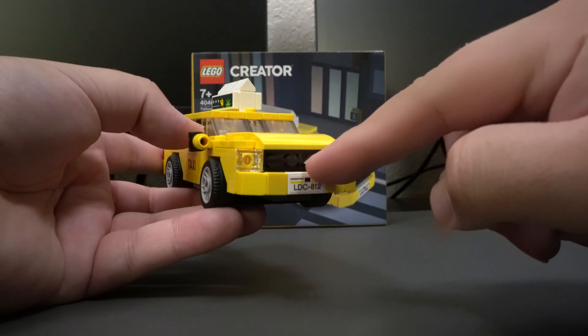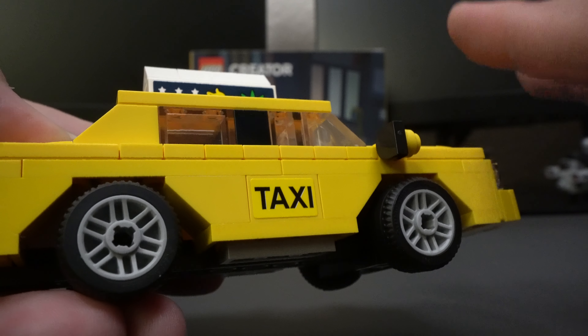Taking a look at the side of the vehicle, we can see that we do have a couple stickers. We can see with the taxi sticker, it doesn't really match the brick that it's on. It is close to it, but that's the only thing about stickers — they don't really match the brick it's going to be laid on top of.